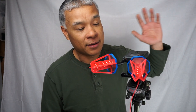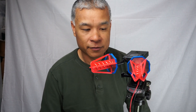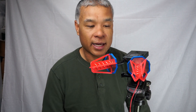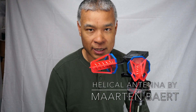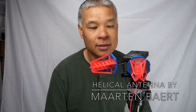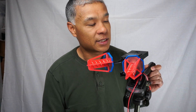I hacked this thing together from parts that were lying around. I had a servo, I had a 3D printer, and I had some copper wire. I created these five-turn helical antennas from plans that you can find on farview.com — that's F-A-R-V-E-W.com. I'll put that link in the description as well. I created these five-turn antennas and hacked off the stock antennas that came with the Quantum Diversity Receiver.